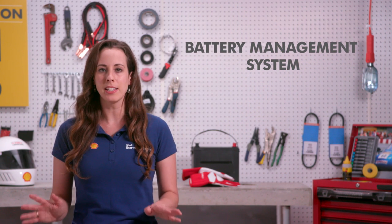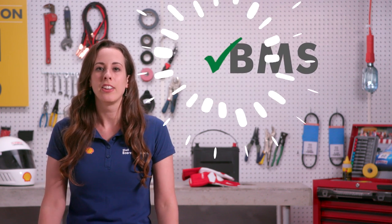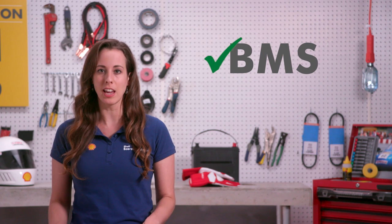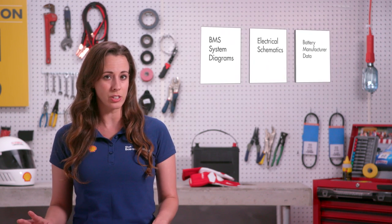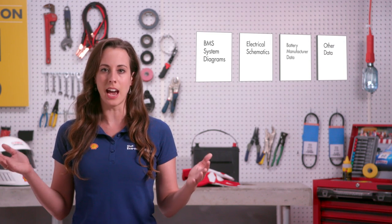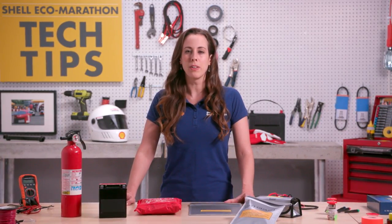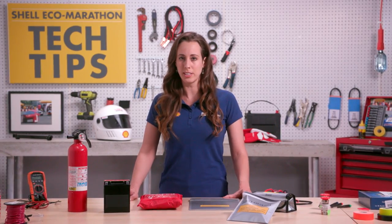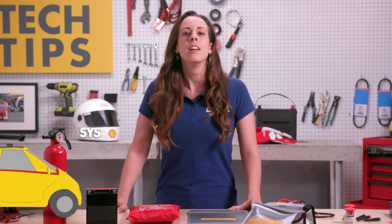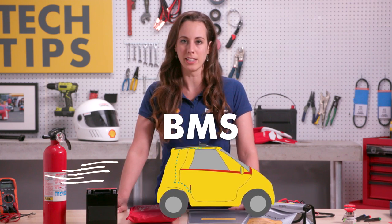For lithium based batteries, a battery management system or BMS is required. Lithium ion batteries must be protected by a BMS and you must also provide BMS system diagrams, electrical schematics, battery manufacture data, and any other relevant data in regards to the battery management system. Take note that this applies whether a BMS is integrated as part of a purchased battery or whether it's a system you've designed yourself. Batteries that are providing propulsion need a BMS as part of the battery system in the vehicle.